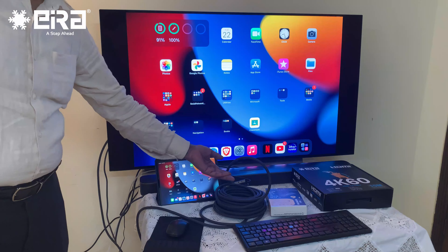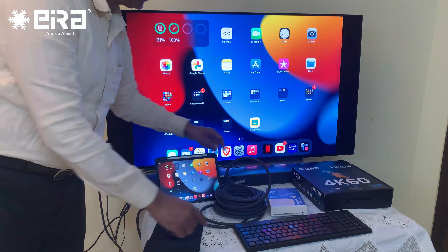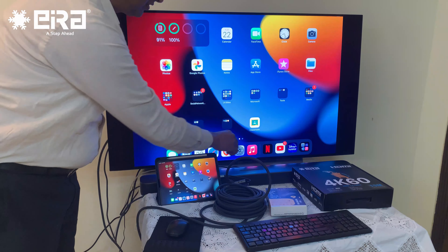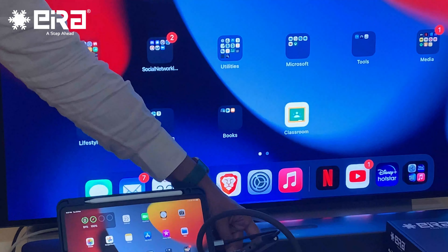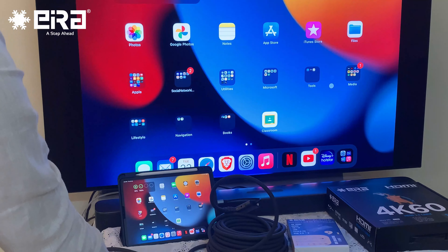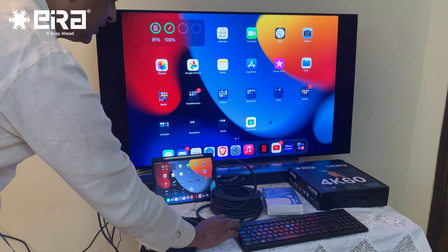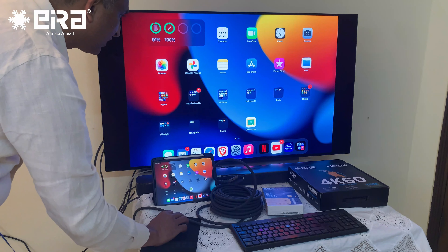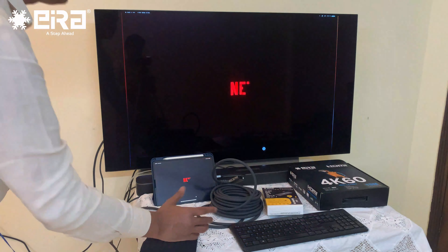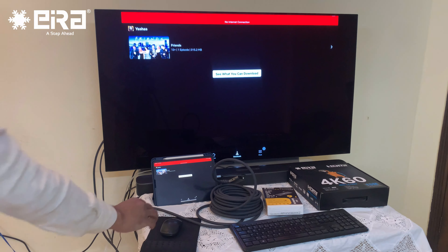The distance is 15 meters — this is a 15-meter HDMI cable. We have also connected a Dell wireless keyboard and mouse to this device. I can operate the mouse as well as the keyboard from here. Now I am going to open Netflix.